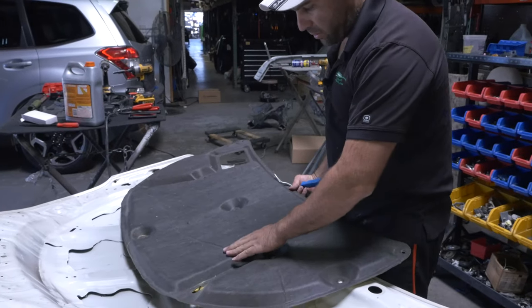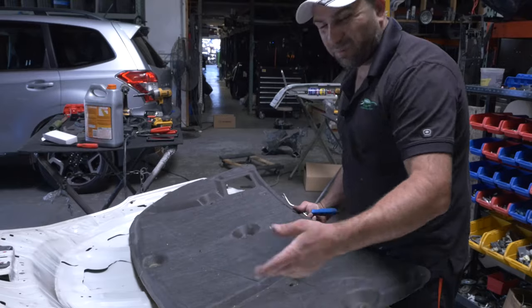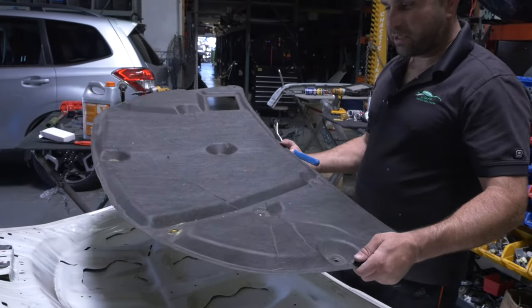When it's underneath the hood and heats up, this will form itself back into shape. It's still reusable. If you're nitpicky, spend maybe $100 and get a new one.